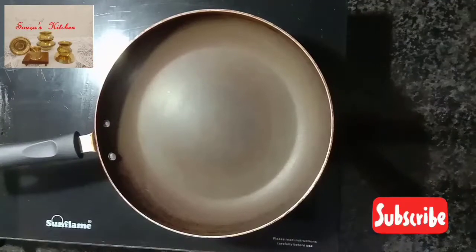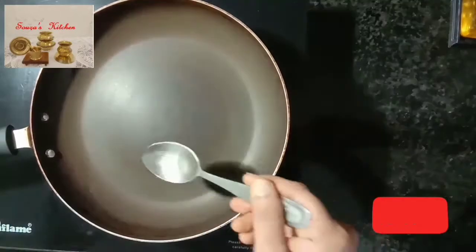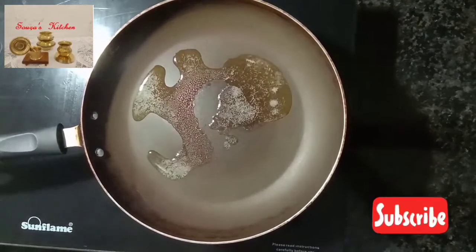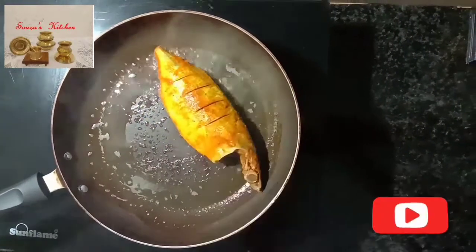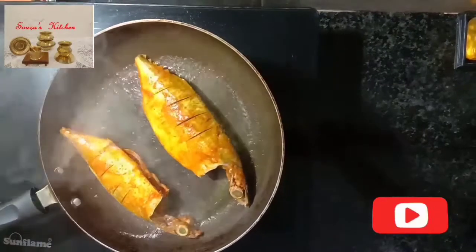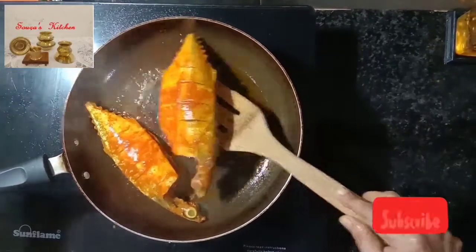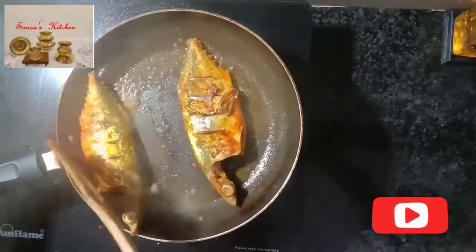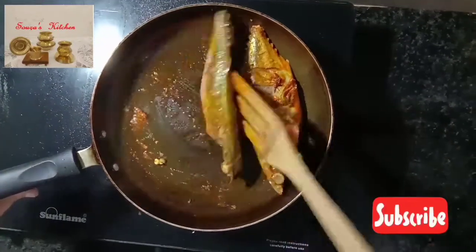Heat up a non-stick frying pan and add two tablespoons of coconut oil. Now fry the fish. Flip it very carefully and fry the fish for two to three minutes. Transfer the fish onto a plate.